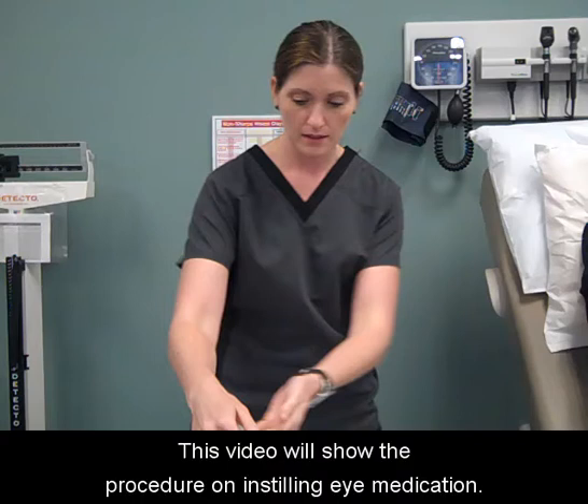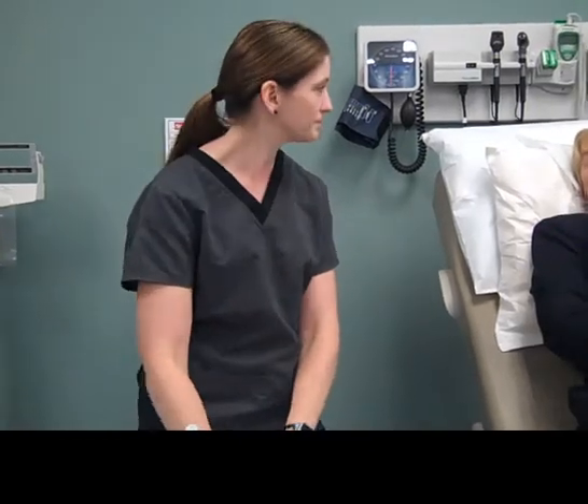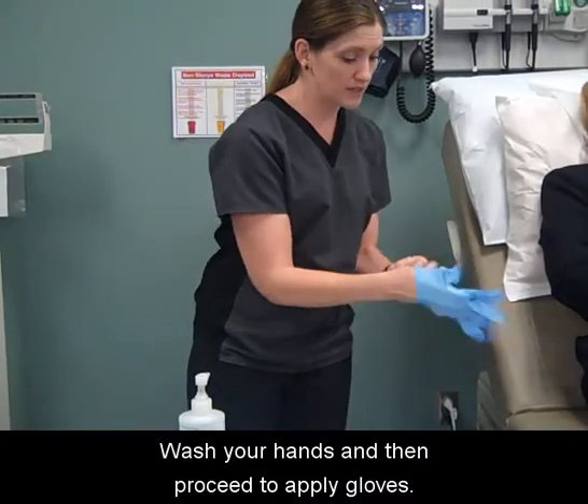This video will show the procedure on instilling eye medication. Wash your hands and then proceed to apply gloves.